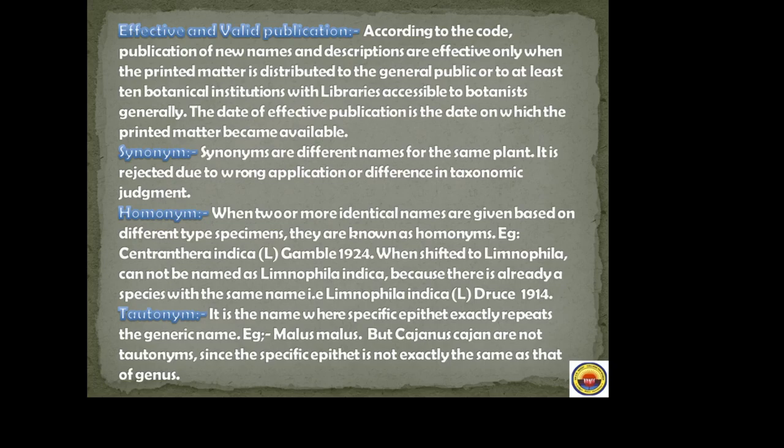Effective and valid publication: according to the code, publication of new names and descriptions is effective only when the printed matter is distributed to the general public or to at least 10 botanical institutions with libraries accessible to botanists generally. The date of effective publication is the date on which the printed matter became available.